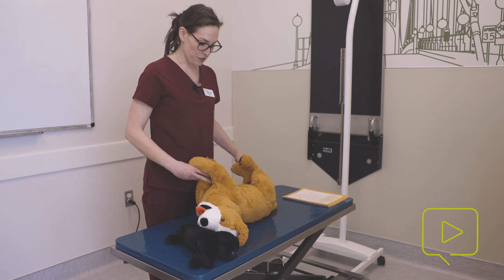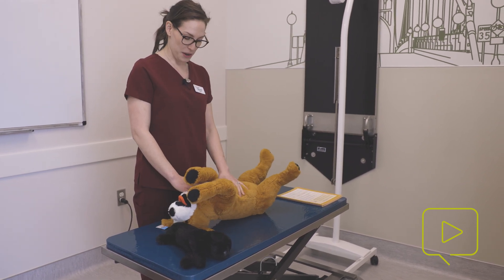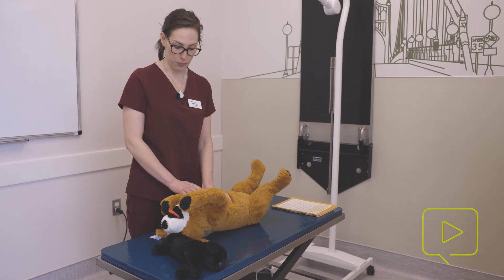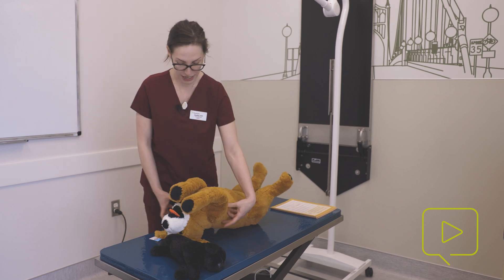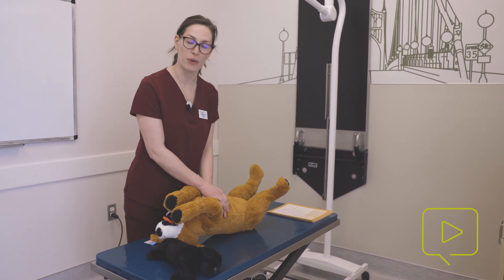For patients that are very round-chested, such as bulldogs or Frenchies, we can do compressions in dorsal recumbency, which may help prevent them from rolling as much. You could put towels or sandbags on either side and compress directly down on their sternum, over where their heart sits.